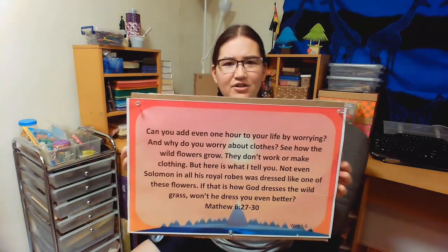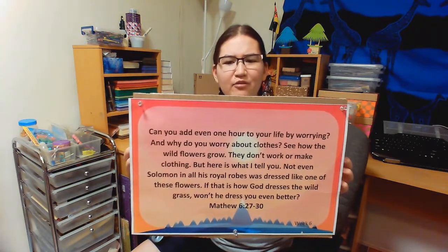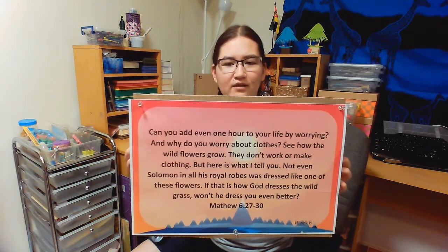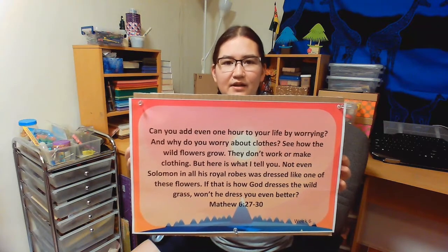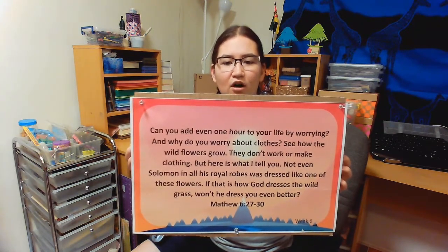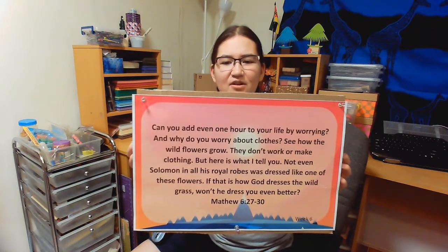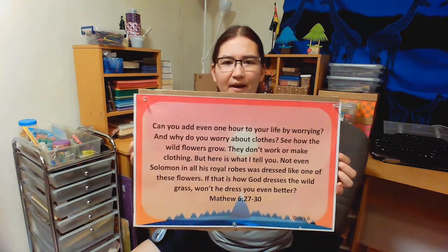Can you add even one hour to your life by worrying? And why do you worry about clothes? See how the wild flowers grow. They don't work or make clothing. But here is what I tell you — not even Solomon in all his royal robes was dressed like one of these flowers. If that is how God dresses the wild grass, won't He dress you even better?